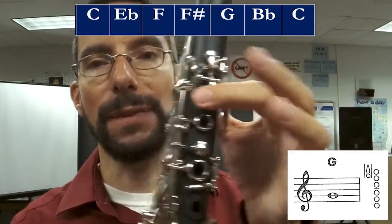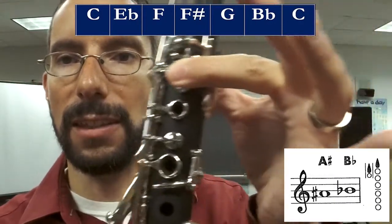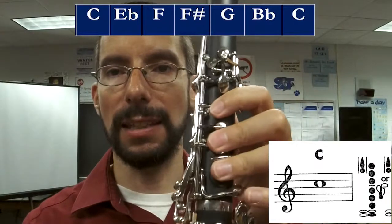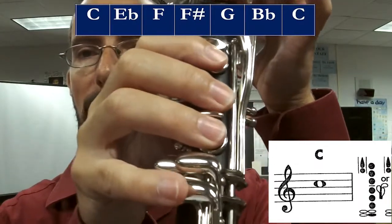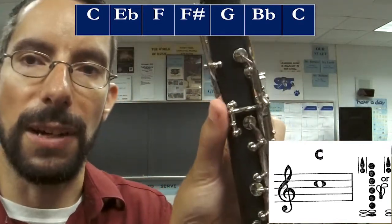Then you're going to go to B-flat, which are these two silver keys: the back silver key and then the front silver key. Then the top note C, which is everything on the left hand, everything on the right hand, this bottom inside silver key, and the back octave key. While you're pressing the back thumb, you just move your thumb up. That's your blue scale for clarinet.